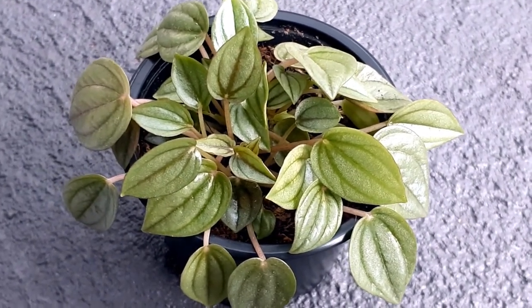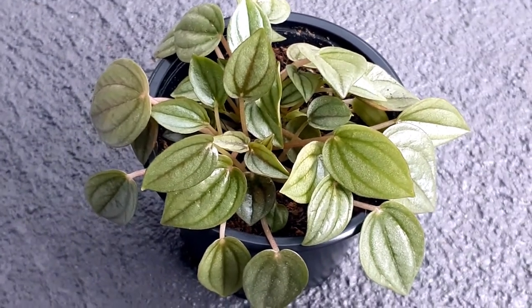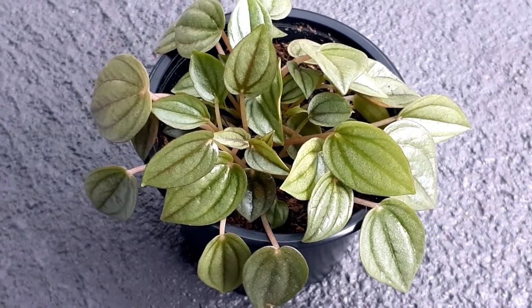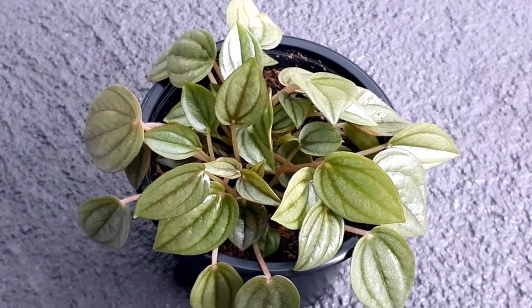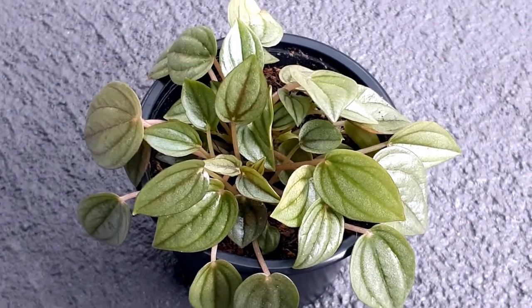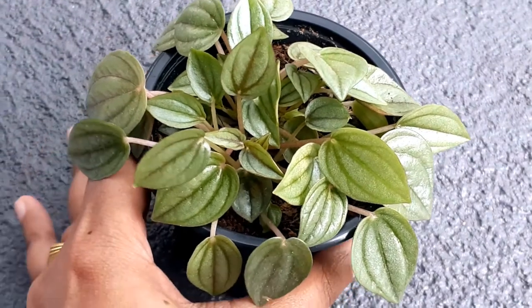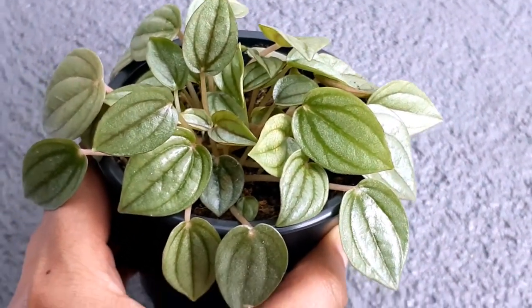Moving on to temperature conditions: these plants grow best in temperatures between 18 to 24 degrees Celsius. Make sure you keep them away from cold drafts because these plants don't like very cold temperatures, especially below 10 degrees Celsius. During winter seasons, if the temperature drops a lot in your area, make sure you provide them with a warm spot.